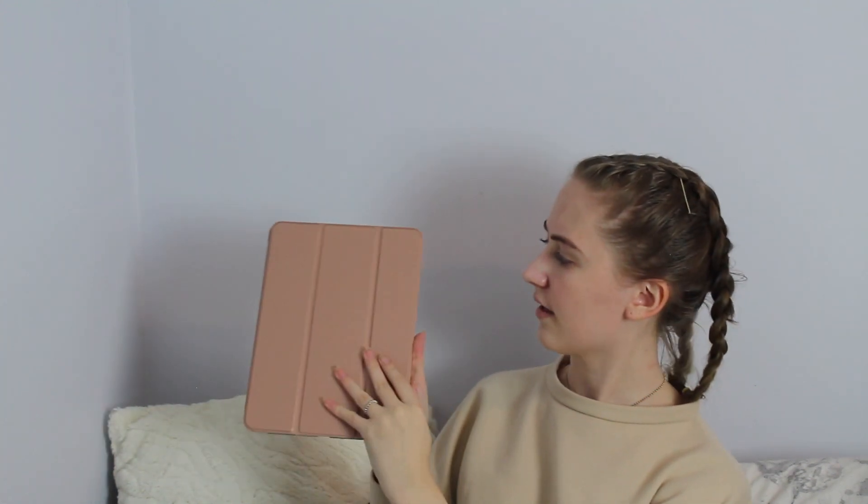Let's try out this pencil holder thing. Even with this case on — which was like £3.99 from Amazon for the pencil case — it literally still connects and still charges. That's so clever. And look, it also does the wake thing. That is something else — look at that, beautiful.